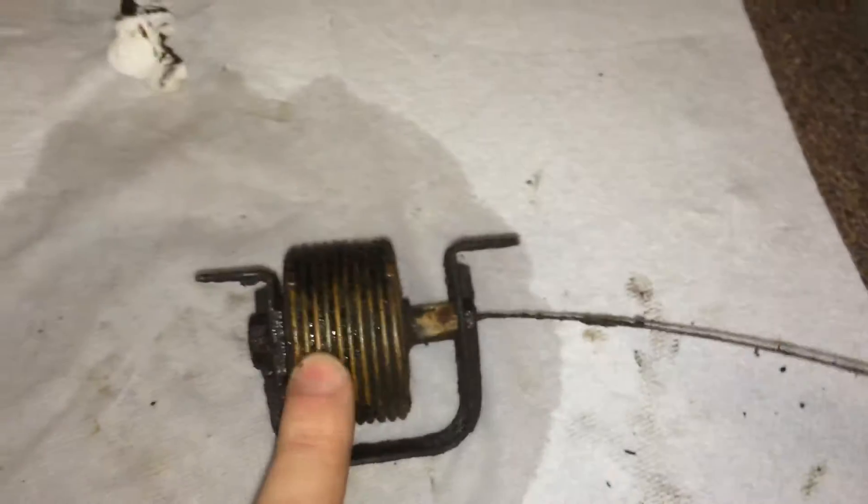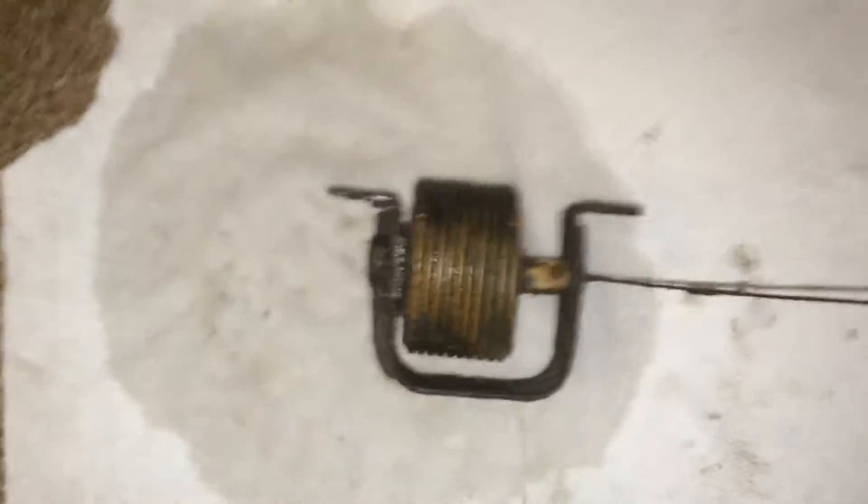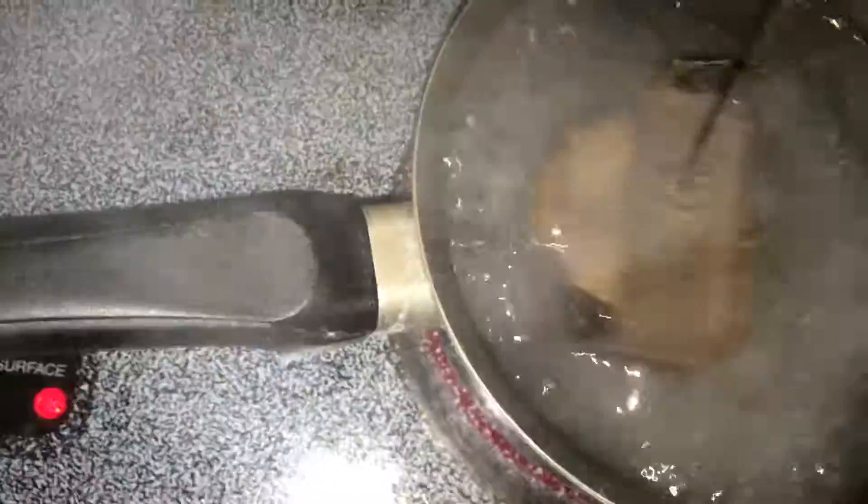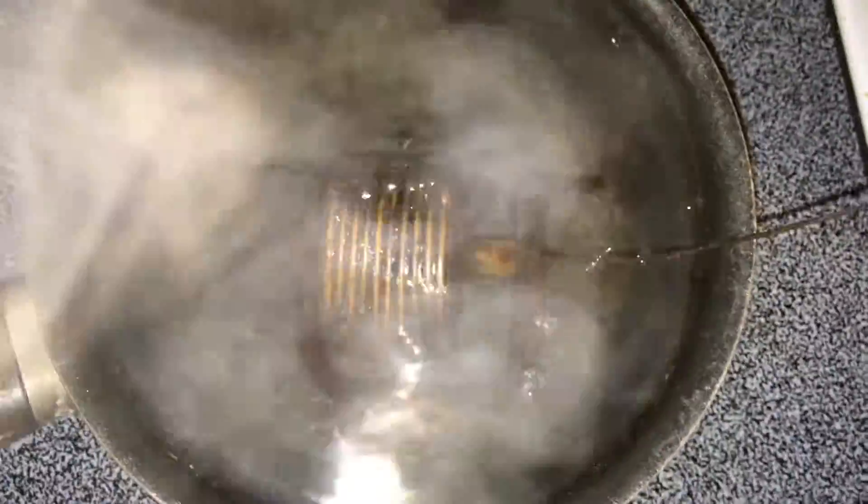This opens at 95 degrees Celsius, so we're going to check it out — dump it in a little bit of boiling water here, which at 100 degrees Celsius should be enough to open this bad boy up. I'm sure people love that I'm using cooking pots for this right now with this nasty, greasy thing in here.